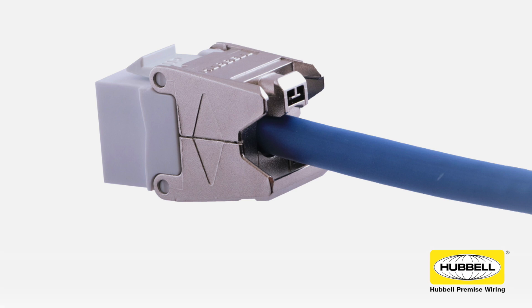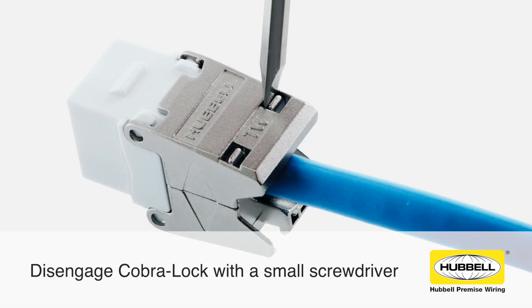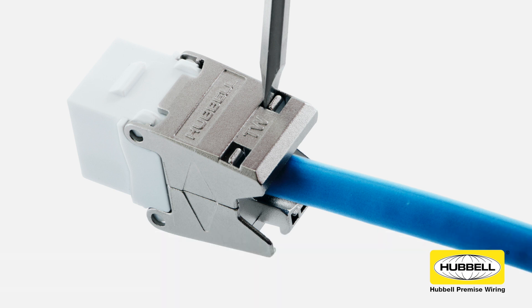If needed, you can easily re-terminate up to 25 times. To unlock the Cobra Lock, insert a small screwdriver in the area shown and twist slightly. Remove the wires from the wire manager and then repeat the steps of this video.